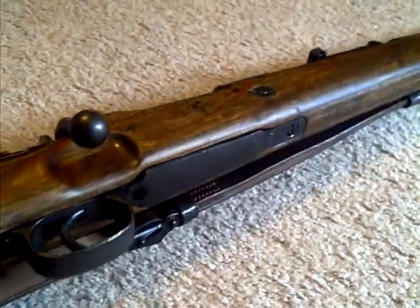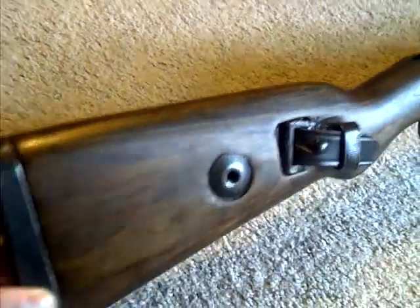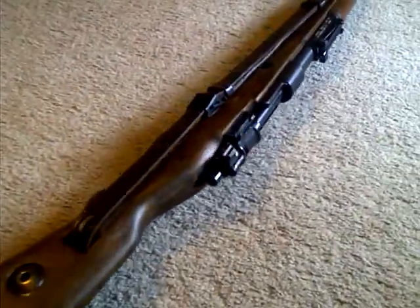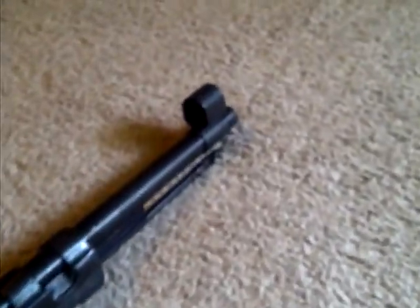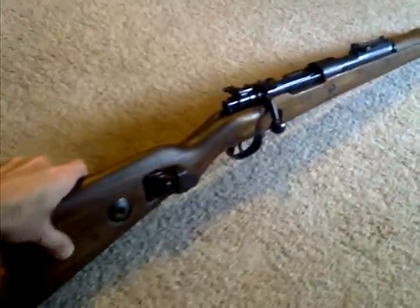Reblued the button right there, also reblued the buttstock and the whole cap. I added a reproduction sling, added capture screws — they're usually missing — and also added the sight hood, which was kind of a pain to install because it's spring steel. But that's basically it. Going to take it out next weekend and shoot it.